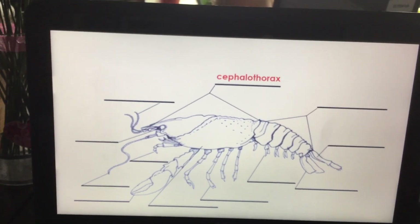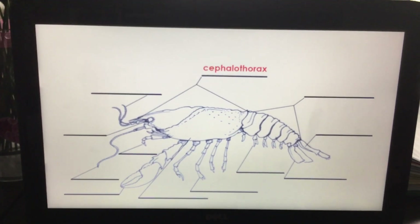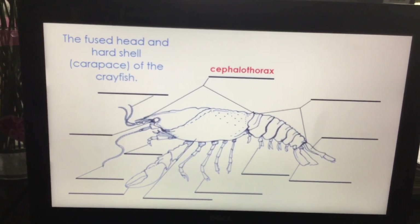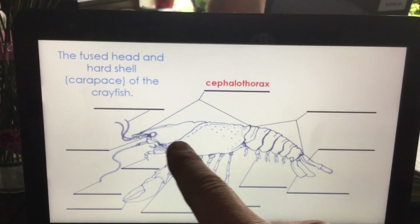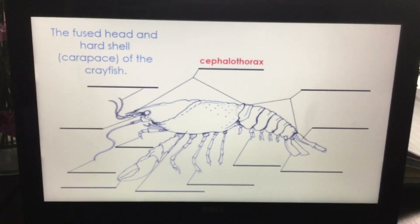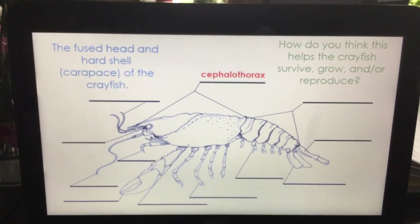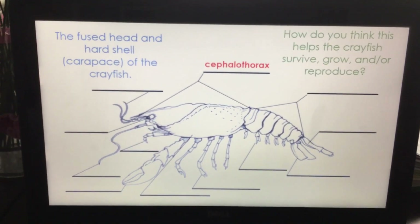The cephalothorax. The crayfish's body is divided into two sections. The first section is the cephalothorax — it is the fused head and hard shell, the carapace of the crayfish. It has the head and the internal organs right in there. Underneath this are tiny feather-like gills, because this creature breathes underwater and when you breathe underwater you need gills. Think about how does this part help the crayfish to survive, grow, and/or reproduce.